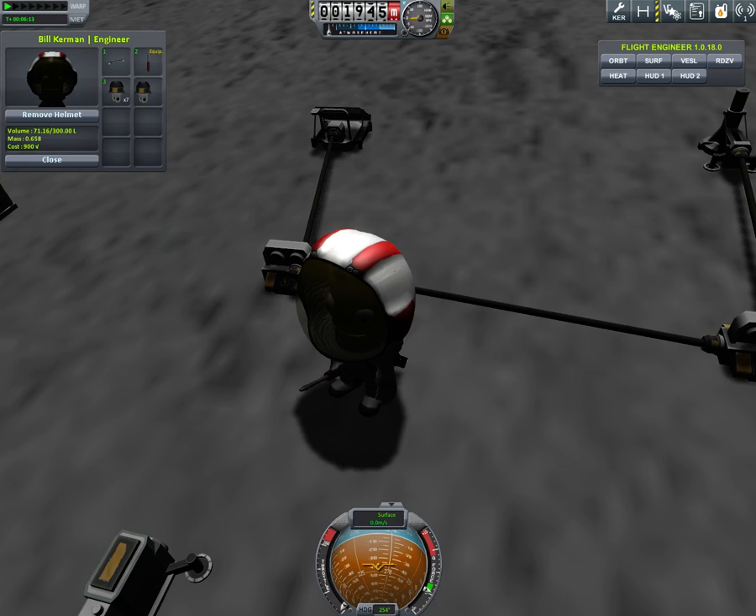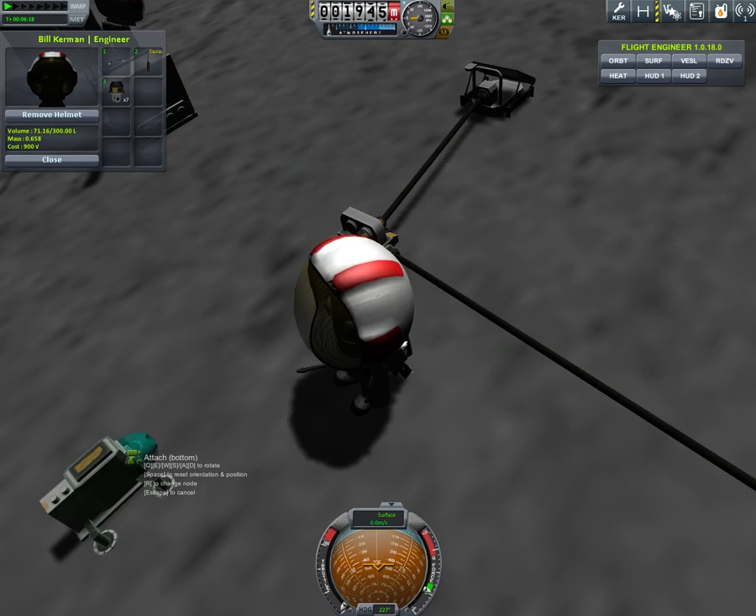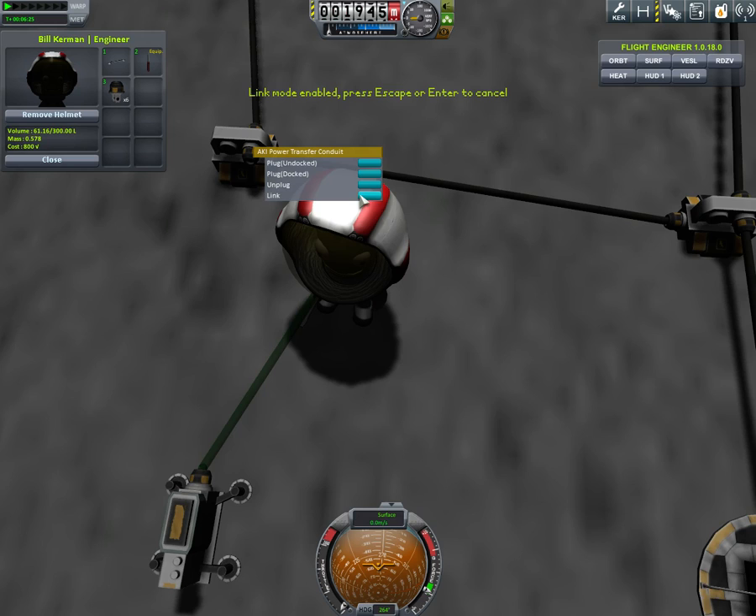I always hit the G key by accident instead of H, so sometimes they fall down into the ground or blow up or something. So it's nice to have the extra insurance of bringing a couple more.